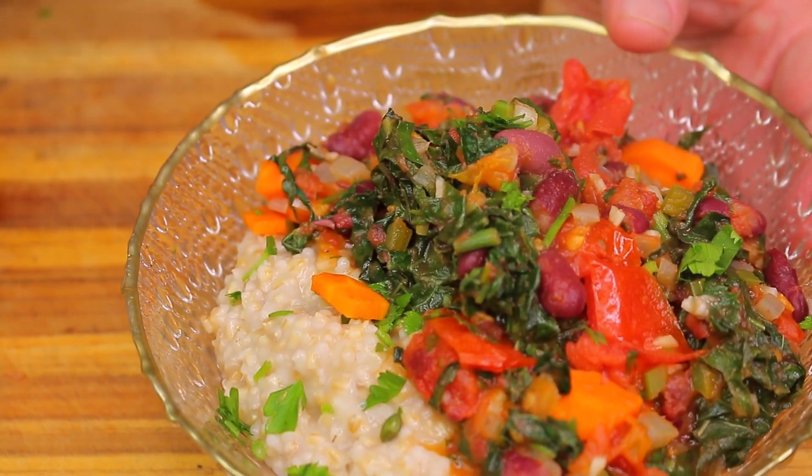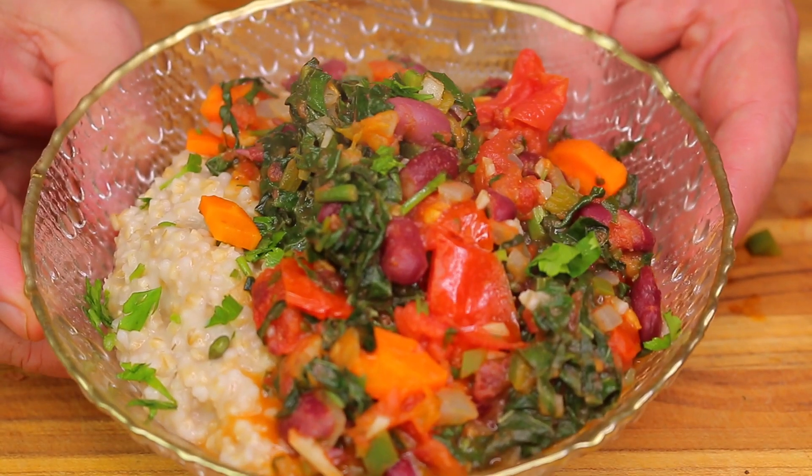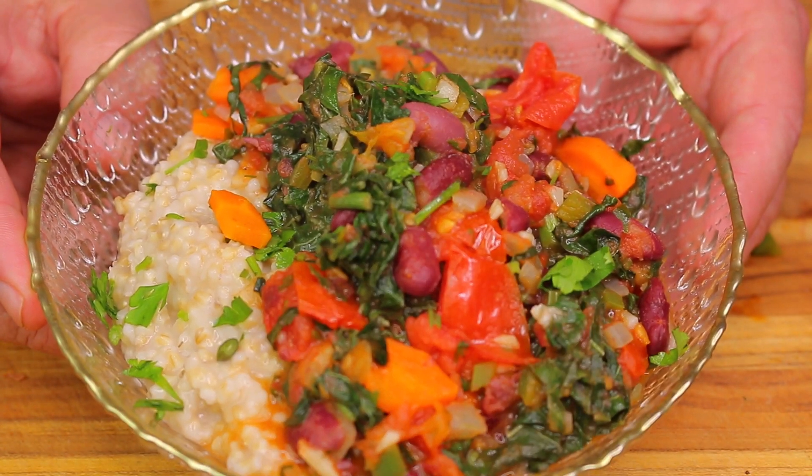I hope you guys enjoyed the recipe. Remember to give us a like if you liked it, subscribe if you haven't already, and I'll see you really soon on the next one.